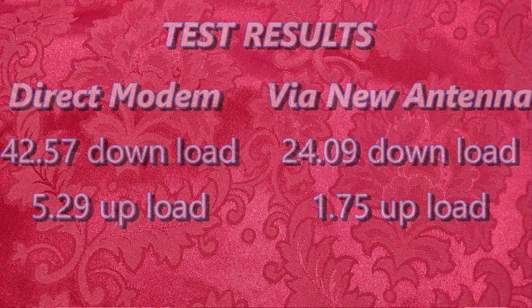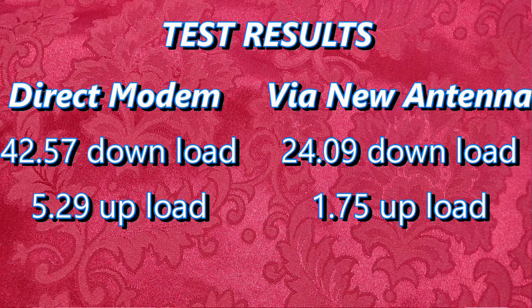These are my average figures over six different live tries. With the built-in aerial, the average download was 42.57 Mbps and upload was 5.29 Mbps. Now here's the magic bit: with the external aerial across six different locations, the average download dropped to 24.09 Mbps and upload to just 1.75 Mbps. It didn't vary significantly from one location to another — so the external antenna actually made things worse.